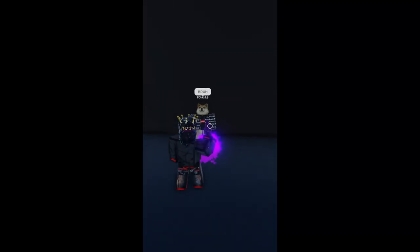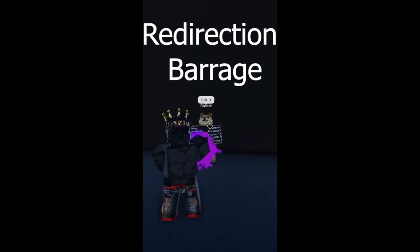The six pistols bread and butter combo. For the combo, you'd want the multi-shot, prone-shot, and then the redirection barrage.